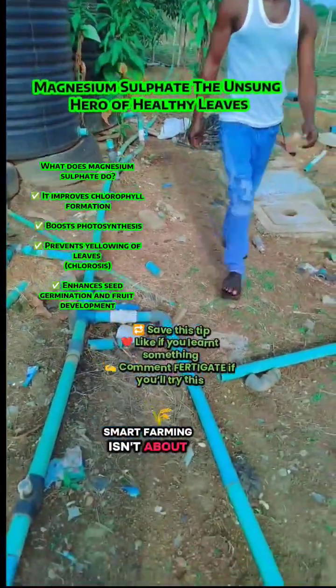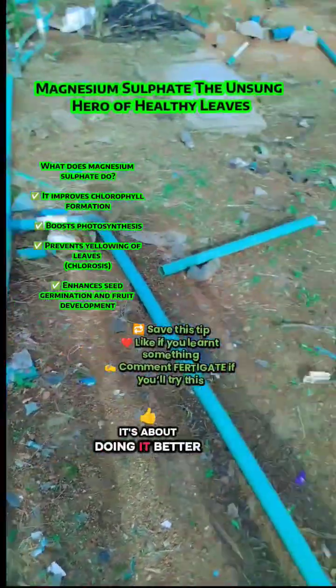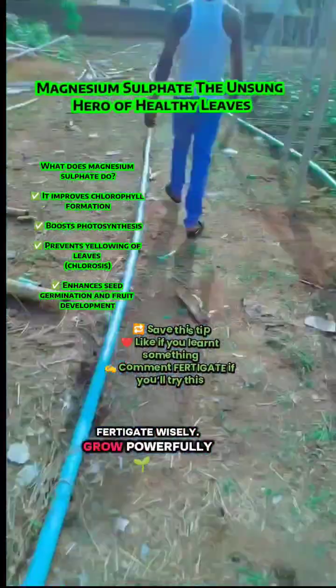Smart farming isn't about doing more — it's about doing it better. Fertigate wisely, grow powerfully.